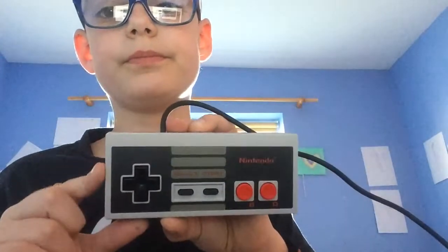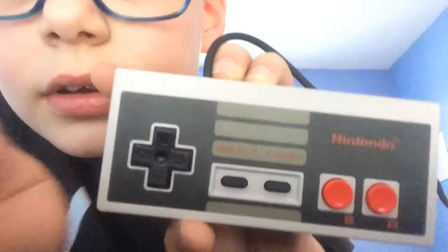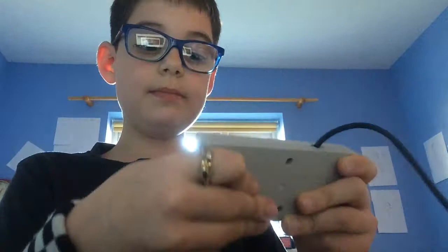And that's not all — here's the controller. Over here it says Start, and that says Select. Here's A and B. And in the Super Mario one, you would have to press both of these at the same time to run fast.